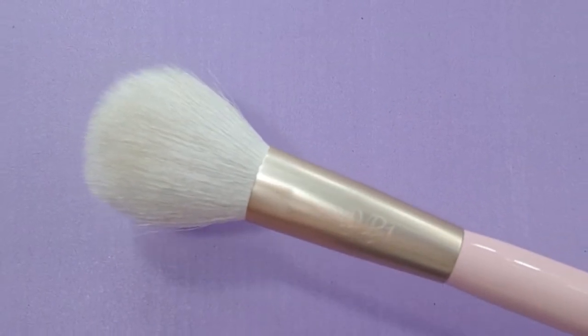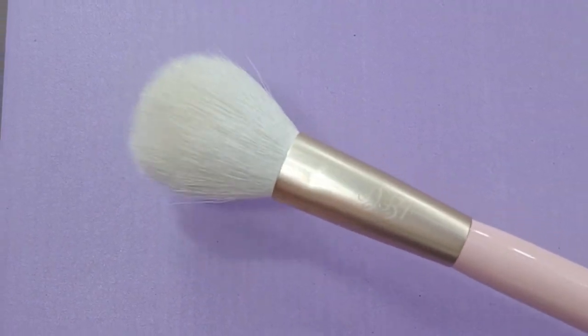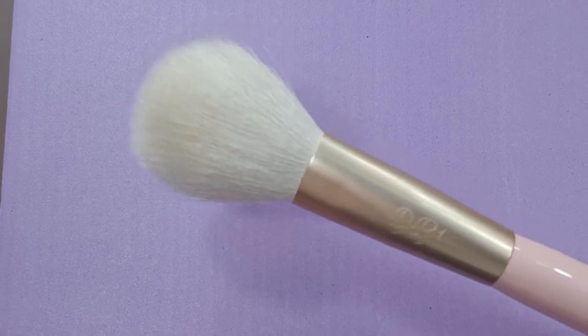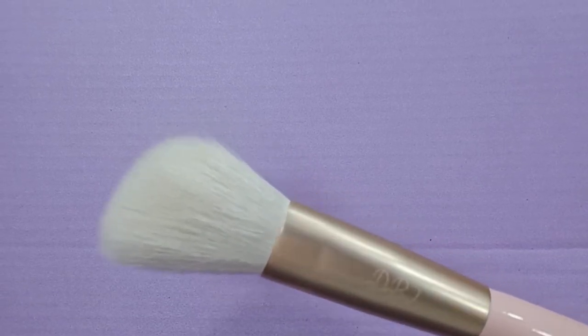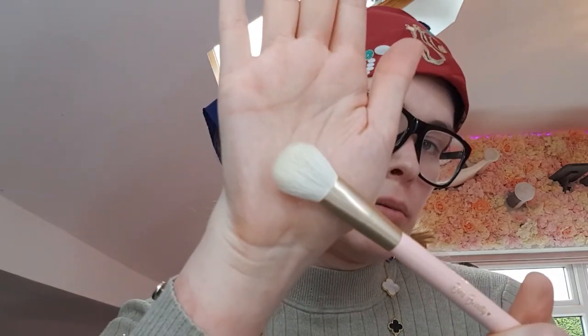DB1 I would say would be used for a powder brush. DB2 is of good quality build and it's slightly angled — see how it's angled — so it's supposed to fit the contours of your face. DB3 is kind of a domed brush, so I guess you could use it for blush or even powder. Some people might use it for highlight, but I probably wouldn't.